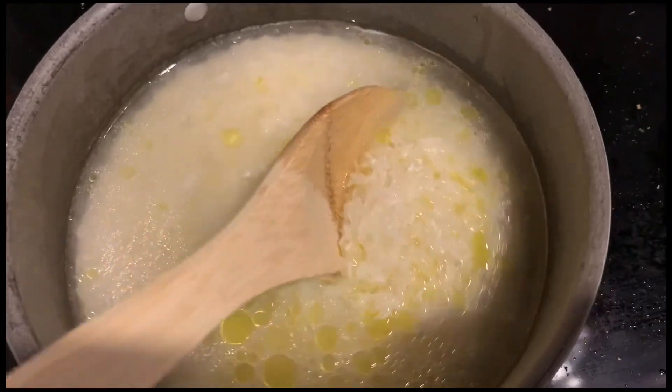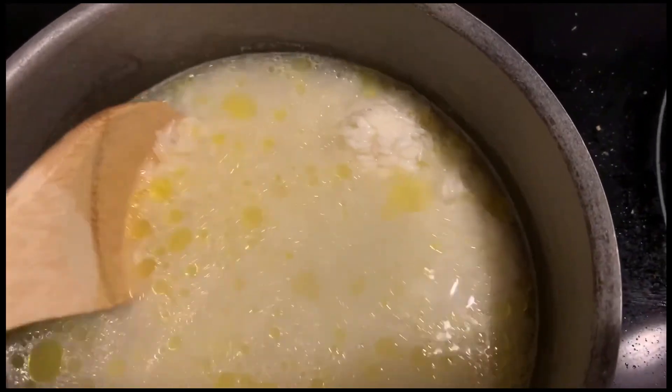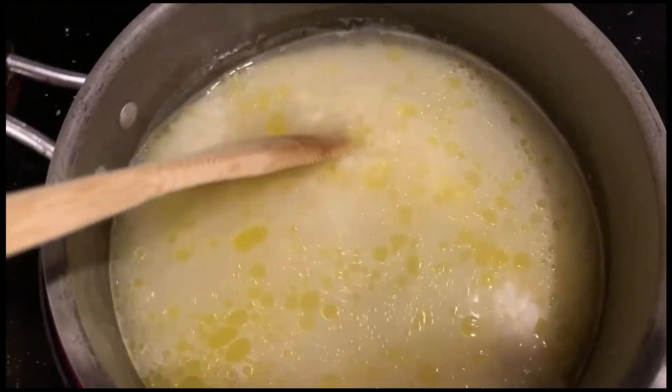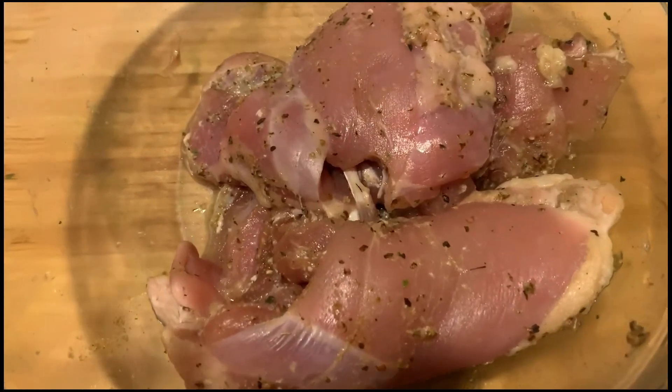Starting with the chipotle bowl — in my pot I'm starting with jasmine rice, some olive oil, and salt. For every one cup of rice I use a cup and a half of water, and I find that's perfect for jasmine rice.